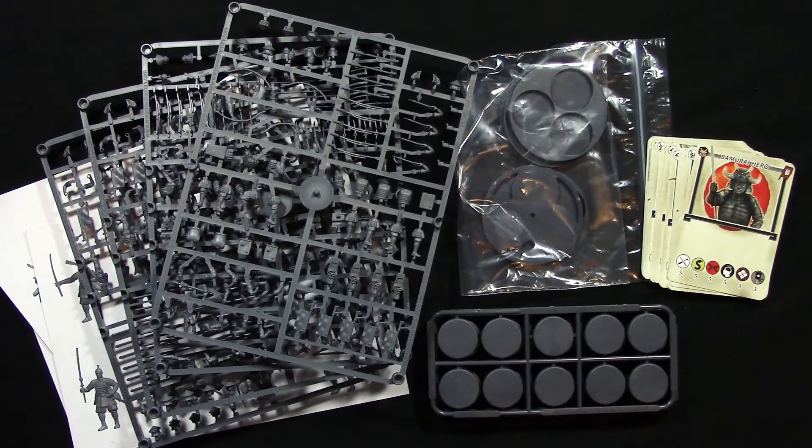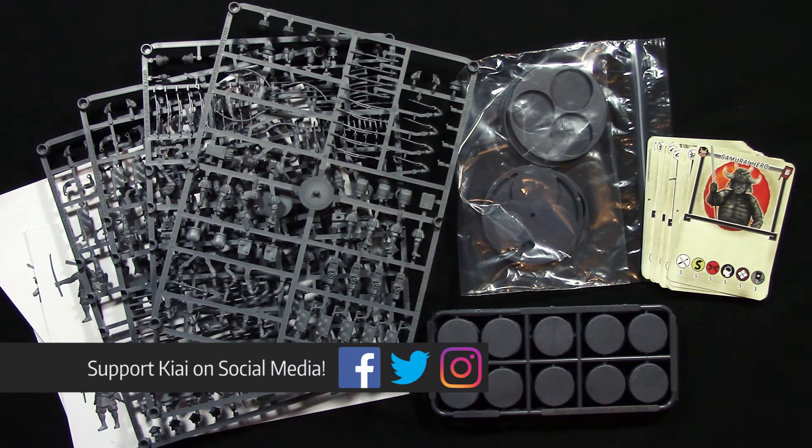So that's the contents of the Samurai Warband box for Test of Honor. You can use this box to bring in a third player, or you can use it if you have a new idea for a paint scheme — if you fancy painting up a new clan, you can buy this box and get a bunch of miniatures for that new paint scheme idea. Of course there are lots of other miniature manufacturers out there that make Samurai miniatures, so this is just another option that's now available to you.